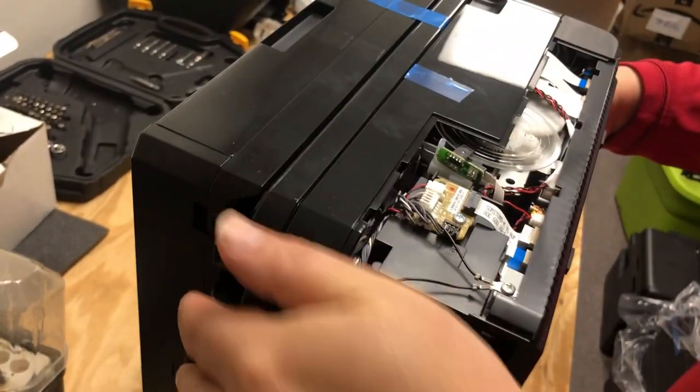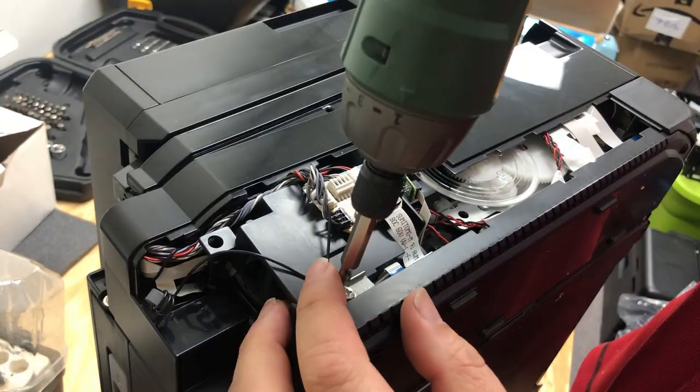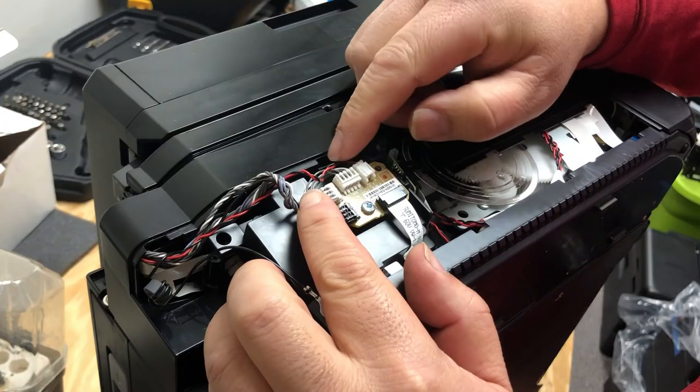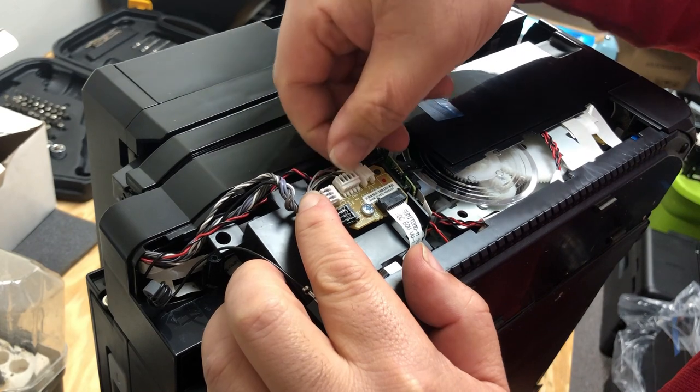Almost all the wires are connected to this circuit board. Let's remove those two ground wires first. You may want to use your cell phone to take a picture of the wires so you don't forget.